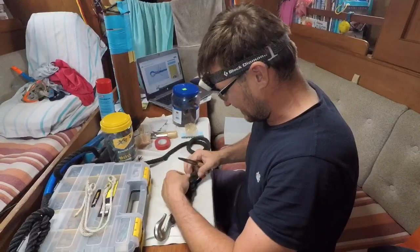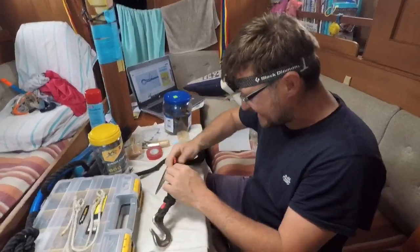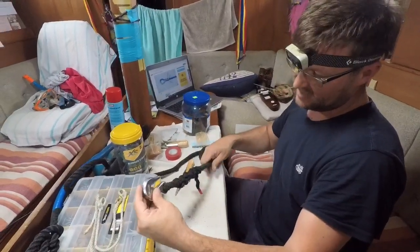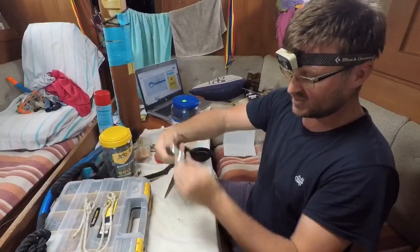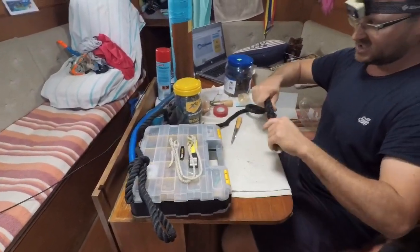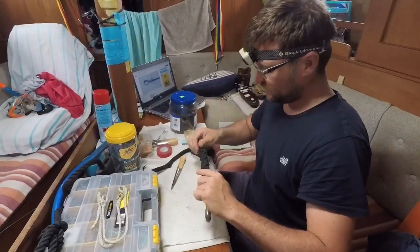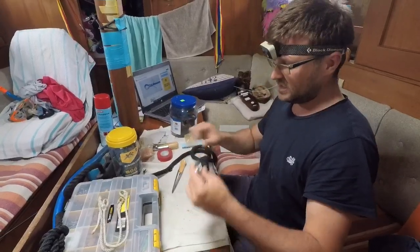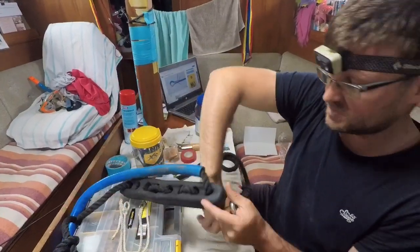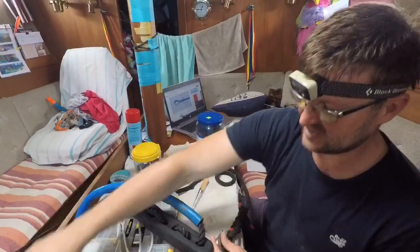Since I've gotten into splicing, I might as well just carry on. Splice, splice, splice! This is our anchor chain snubber. Sailors will be familiar — you hook it on the chain, put this end on a cleat, and it absorbs that jerky movement and the noise from the anchor chain pulling against the windlass and the boat. This will absorb some of that movement. I just came across this rope this morning and thought, we can't have it unfinished now that we're splicing.